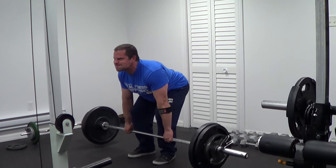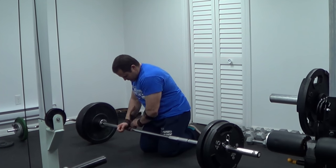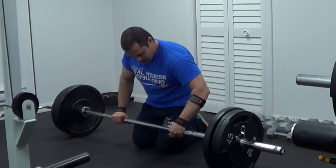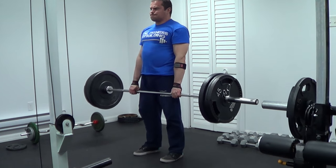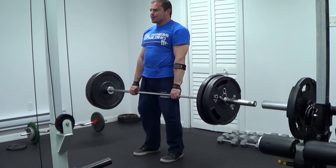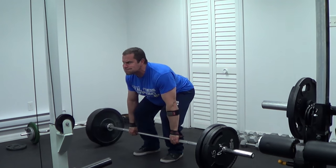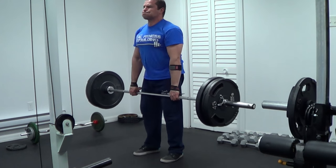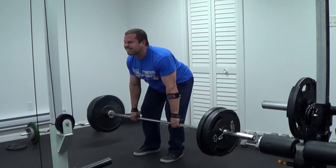For big heavy exercises like deadlifts, lifting straps give you a much more secure connection to the barbell. Not only will this help you lift more weight and get more reps, it allows you to perform reps with better form. If your grip is slipping, your technique breaks down because you don't feel a solid connection to the weight. With a secure grip, you can focus on the exercise itself — not worrying about your hands slipping — so I use lifting straps for my top heavy sets.